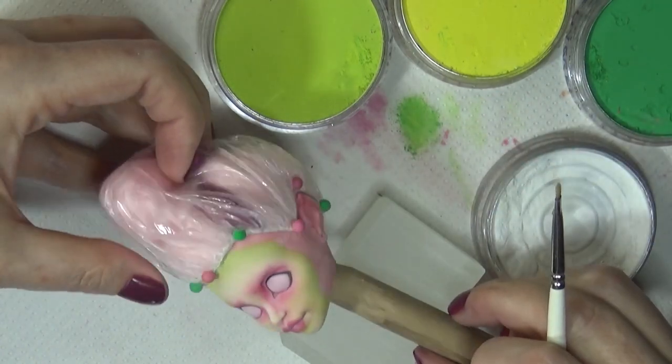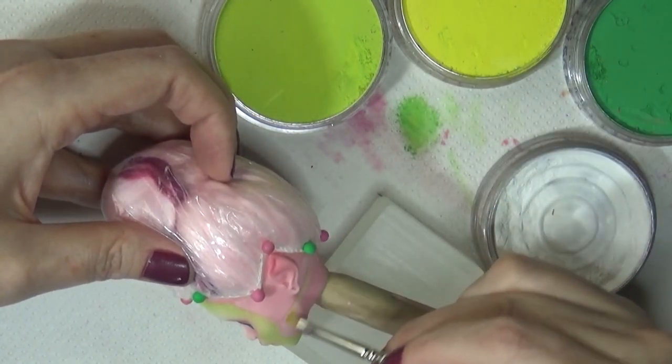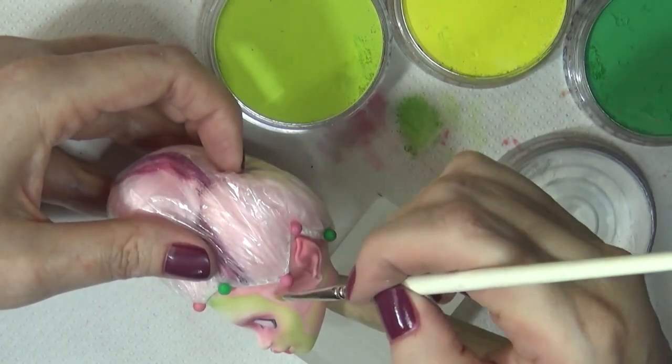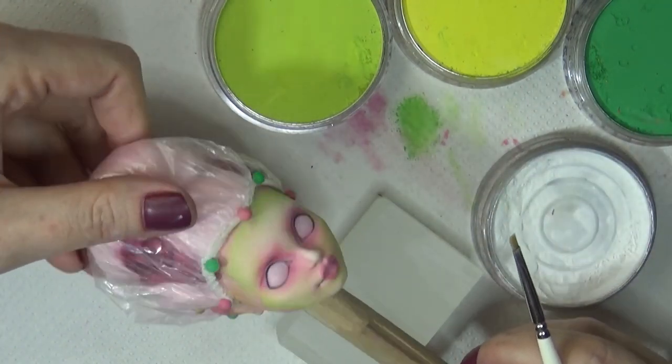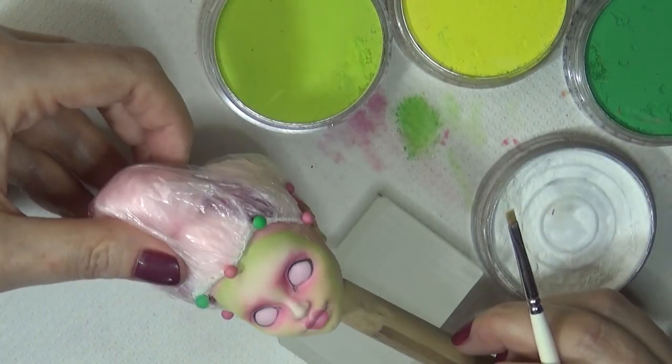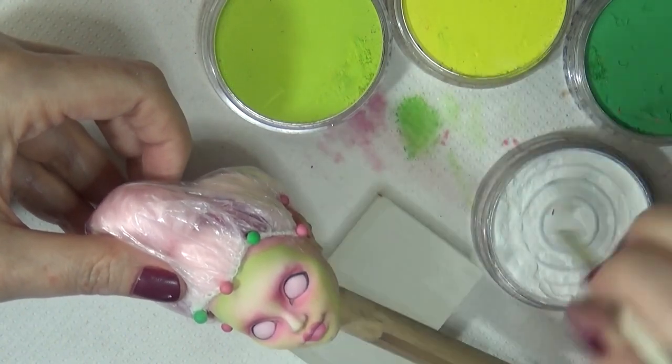When I say layers, I mean I add the color and then spray it with a few coats of Mr. Super Clear, then go back and add more color, then more Mr. Super Clear, then more color. That's what I mean by layers.